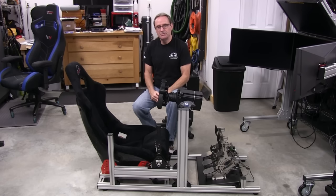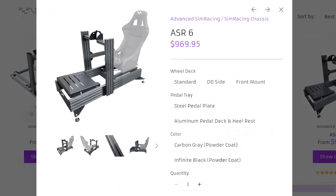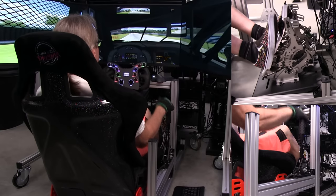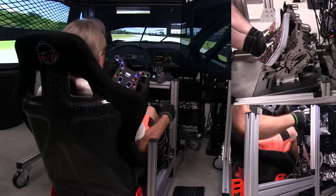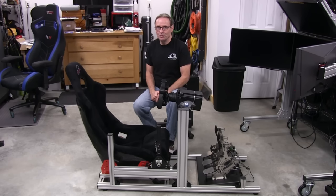Welcome to another edition of the SimRacing Garage. I'm Barry Rowland. In this episode, I'll be wrapping up my two-part review series on the ASR1 cockpit from the guys at Advanced SimRacing. I already did a review on their top-tier cockpit offering, the ASR6. The ASR1 is their entry-level cockpit offering, coming in at $400 plus shipping. Time to put it through the SRG's review process and see how it does. Let's get to it.